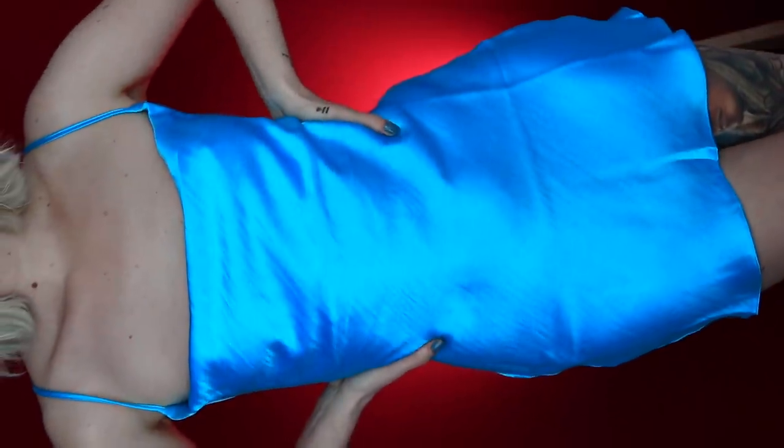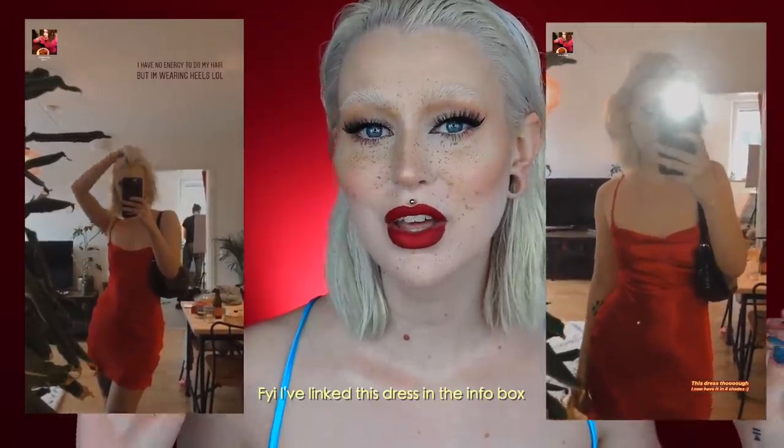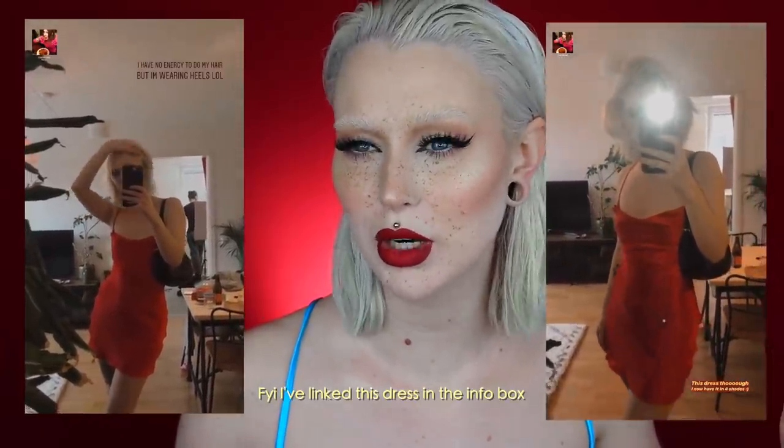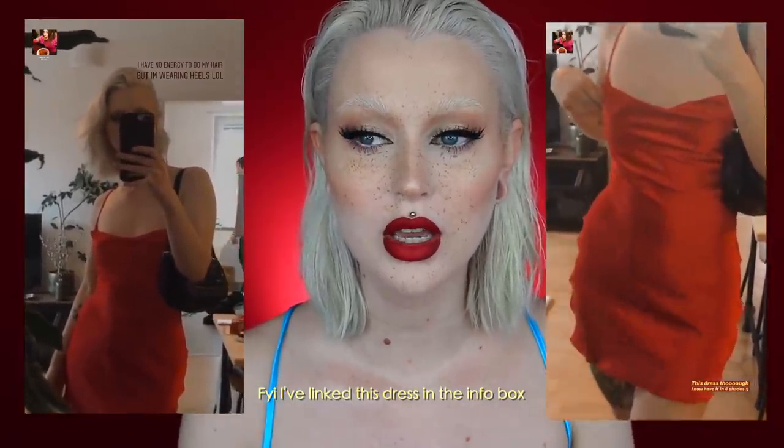The look is done! I actually had this exact same dress on yesterday but in red — I love it so much. I now have four different shades of the same dress. I tried on the copper one in my latest ASOS haul, so check that out if you want. That is it — I hope you guys have an amazing day and I'll see you in the next video. Be sure to subscribe. Bye!